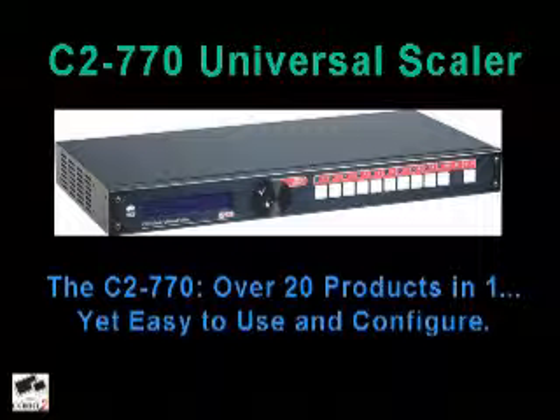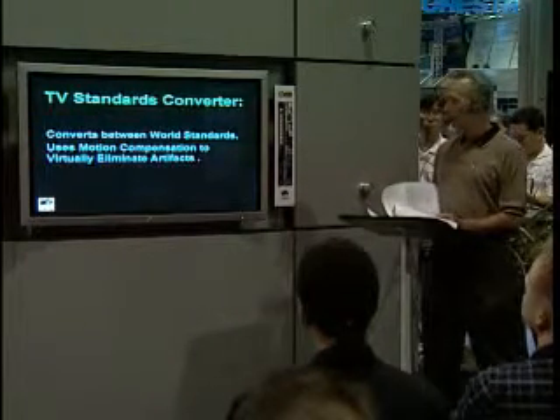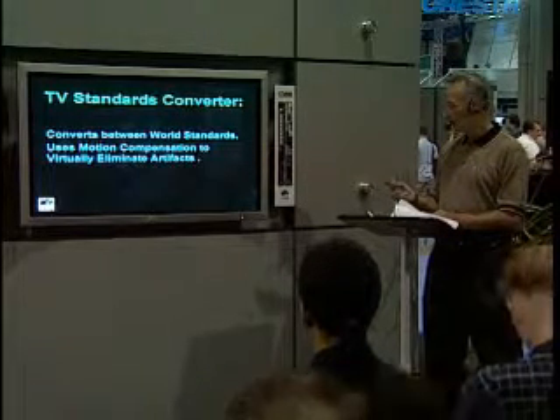The C-2770 universal scaler — the Swiss Army Knife of video converters — easily converts between composite video, S-video, YCBCR, YPBPR, and RGB. It can up-convert, down-convert, convert PC resolutions, and convert HDTV formats. For international use, it converts between world standards. We use complex motion compensation, which will virtually eliminate any artifacts you might get on a competitor's product when converting from one format to another.